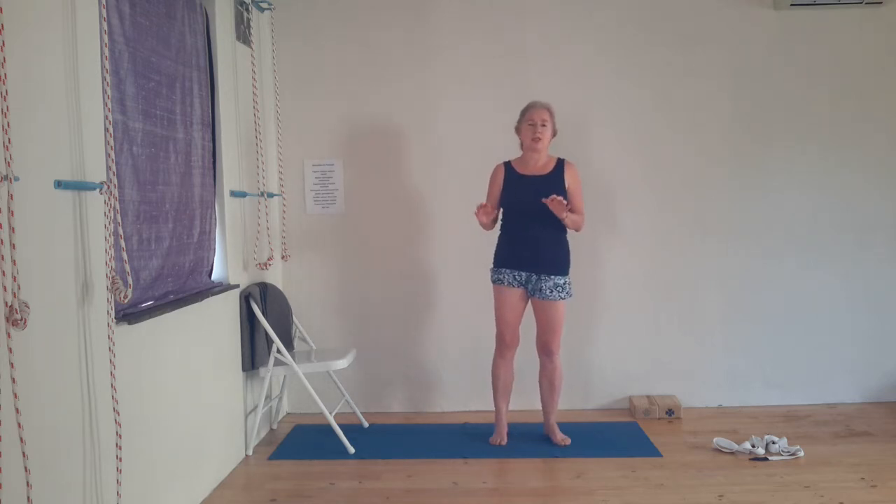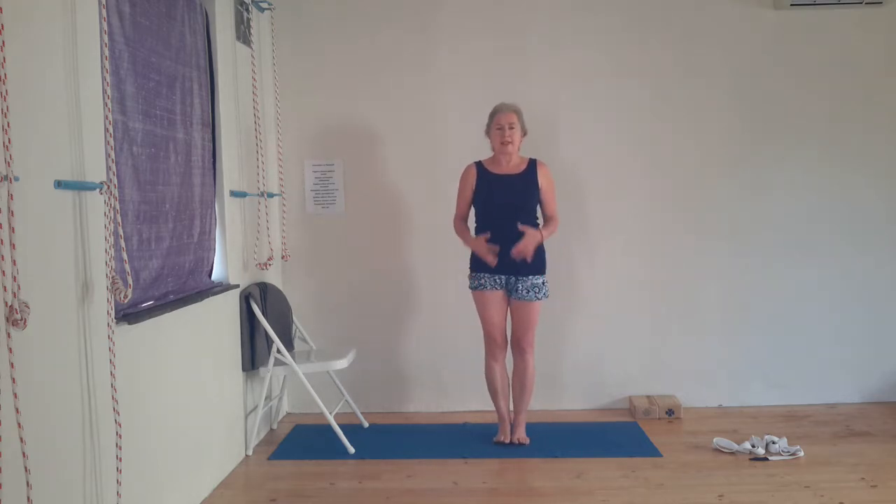You can take the arms out to the side if there's a problem with balance, then bring hands to Namaste. If you're ready, stretch your hands to the ceiling. Push your left foot into the inner leg as much as you push the inner leg into the side of the foot. Even breaths, look at a spot in front of you that doesn't move. Then release. If you have problems taking the foot high up, don't let it rest into the knee joint — it mustn't push into the knee. Put the foot lower or even on the floor.